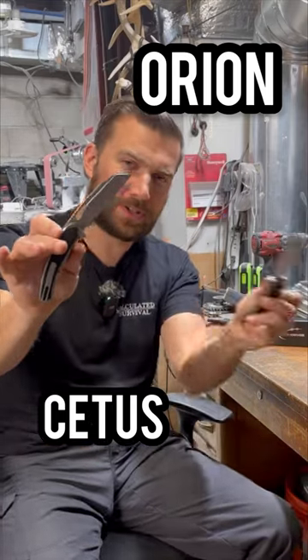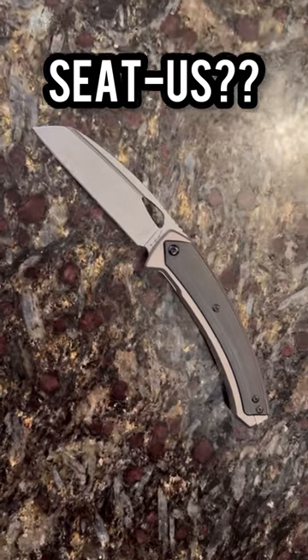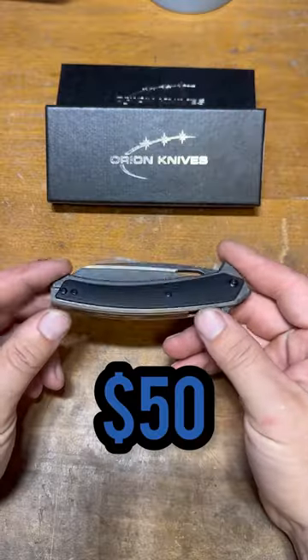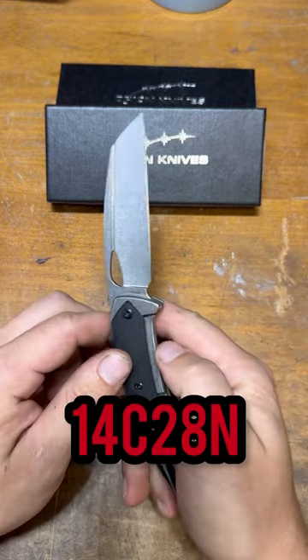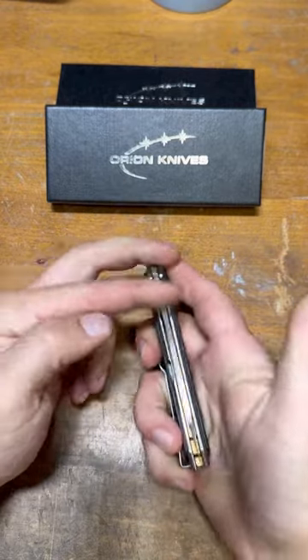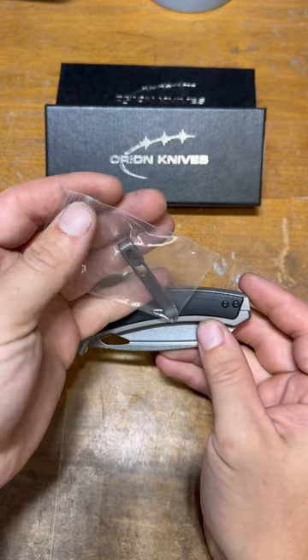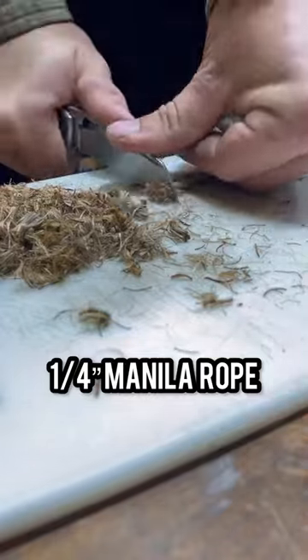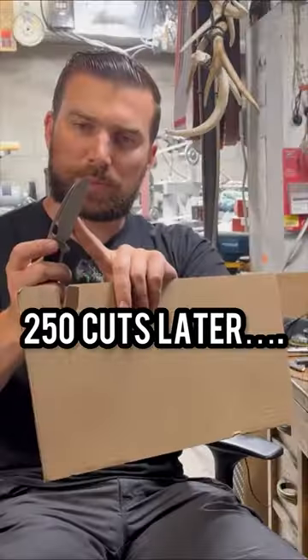Orion Knives gave me an interesting little folder — this one's called the Cetus. They come in a lot of different color schemas and handle materials. This is 14c28n steel with a standard liner lock, and it also comes with an additional pocket clip for the opposing side in this little bag.